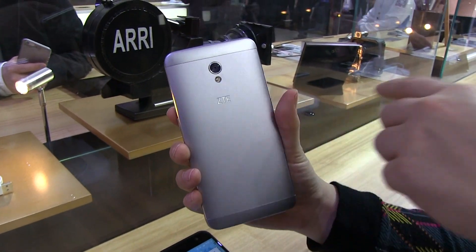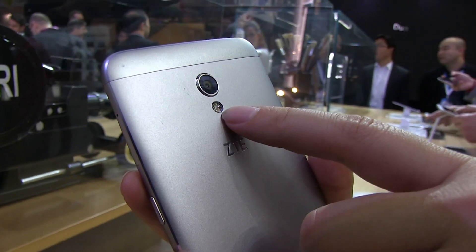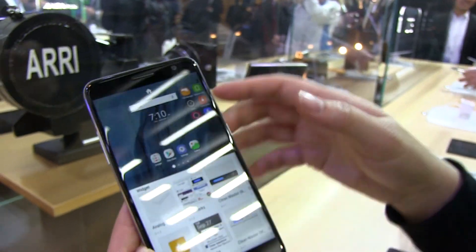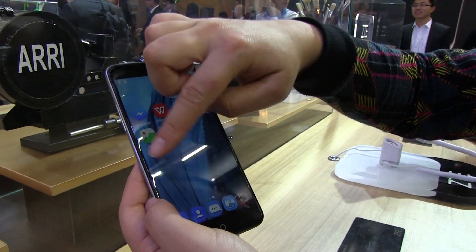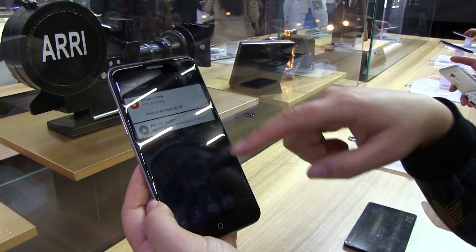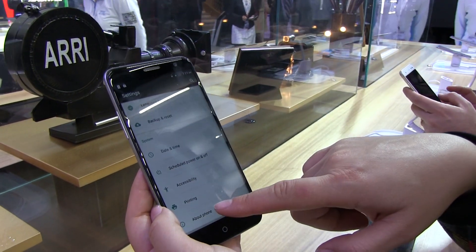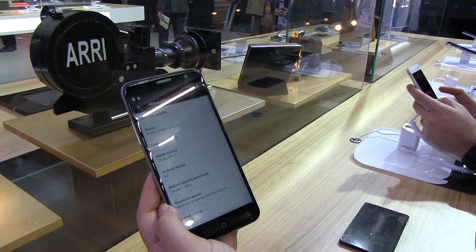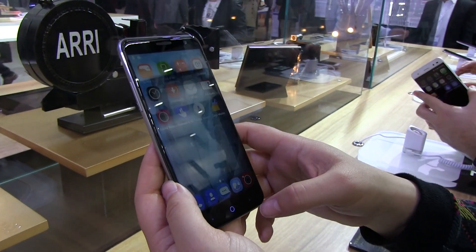Around the back here we've got a 13 megapixel camera, and then we've got a two-tone flash right in there. Now if we take a look at the UI, here we're into the widgets. There is the classic ZTE thing — well, Asian thing — where we don't have an app launcher. It is running Android Marshmallow, which is rather nice. If we just head into the settings and about phone, you can see Android 6.0. And it has things like an FM radio, which you don't often see on handsets.